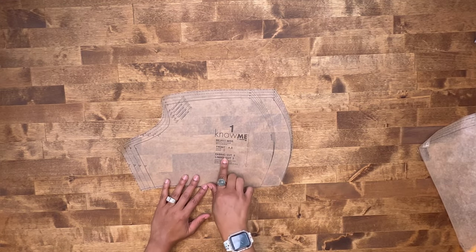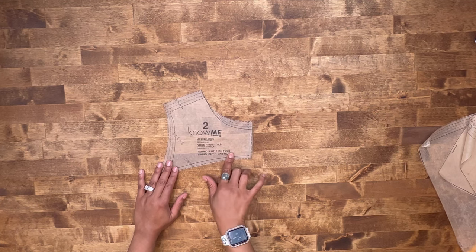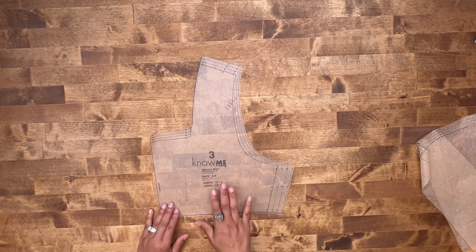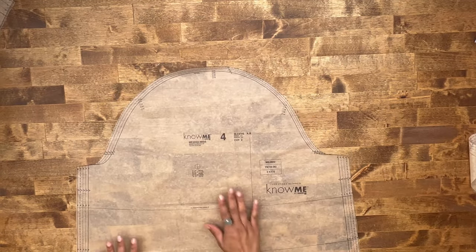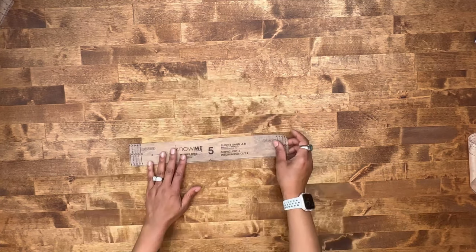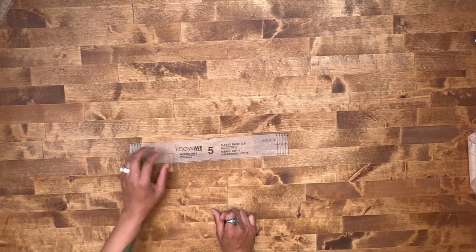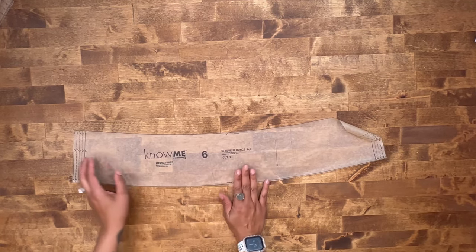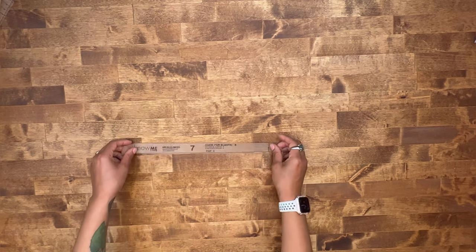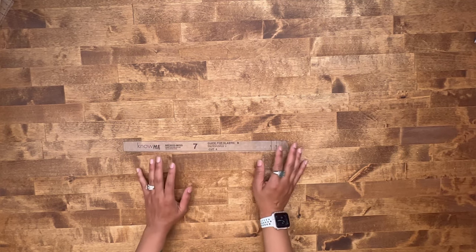For View A and B, you're going to cut two of fabric and two of lining of pattern piece number one. Pattern piece number two, your yoke front, cut one on the fold of fabric and one on the fold of lining. Pattern piece number three, your back, cut two of fabric and two of lining. Pattern piece number four, your sleeve, cut two of fabric. Pattern piece number five, your sleeve band, cut four of fabric and two of interfacing. Pattern piece number six, your sleeve flounce, cut two of fabric. And pattern piece number seven is your elastic guide for View B — no fabric to cut, just use it as a guide.